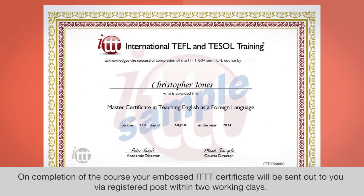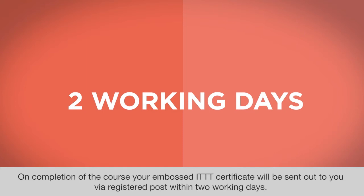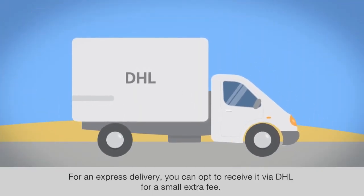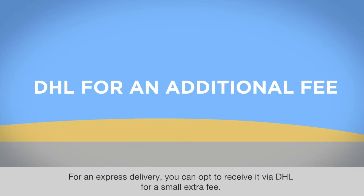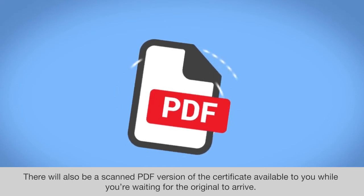On completion of the course, your embossed ITTT certificate will be sent out to you via registered post within two working days. For an express delivery, you can opt to receive it via DHL for a small extra fee. There will also be a scanned PDF version of the certificate available to you while you're waiting for the original to arrive.